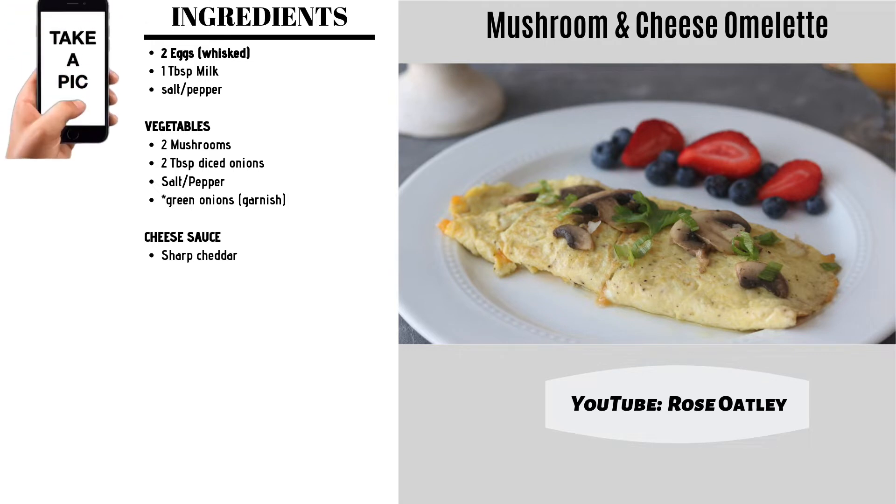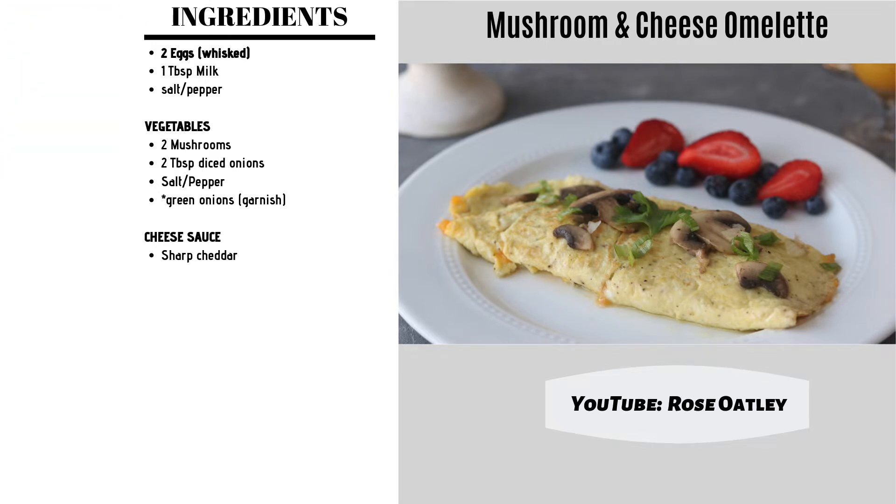Are you intimidated by making omelets? Well, fear no more. Welcome back, and if you're new, welcome. I'm Rose Oatley, and today we're going to be making a delicious omelet.